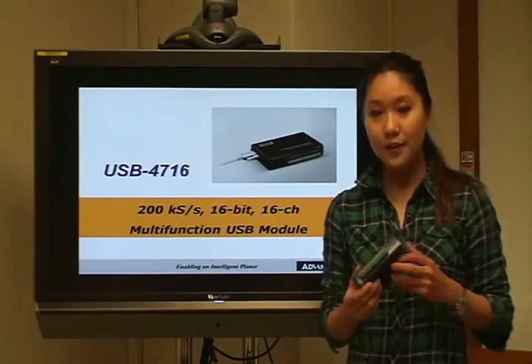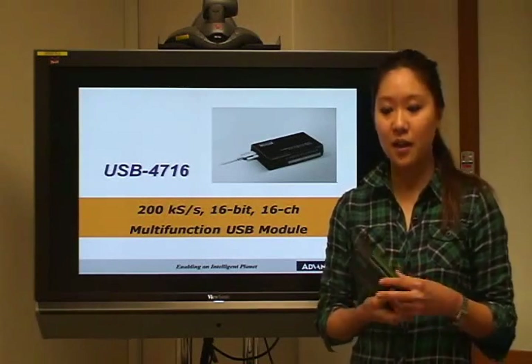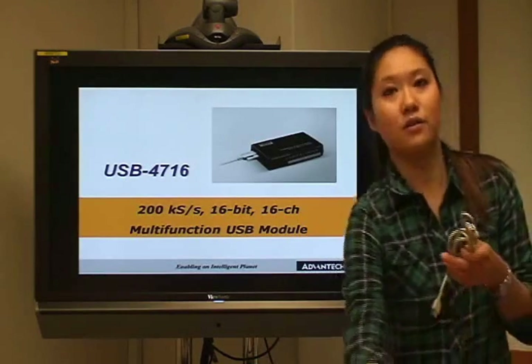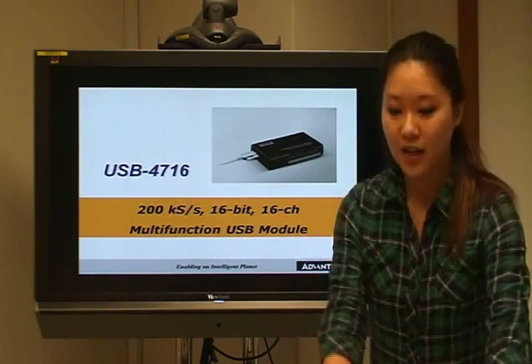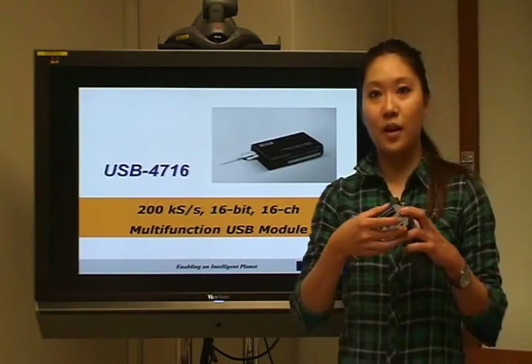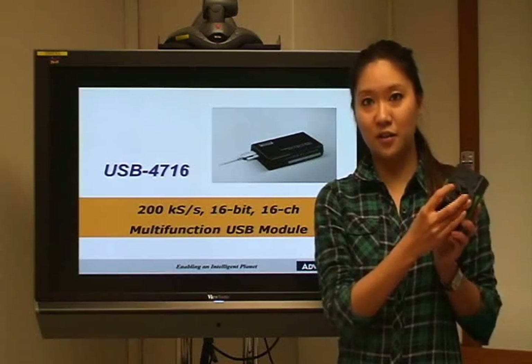We have 16 analog input channels which are high resolution at 16 bits. Also inside the box we can see there is one USB cable which is lockable, and also one DIN rail mounting bracket. We can mount the USB module easily with other systems like that.